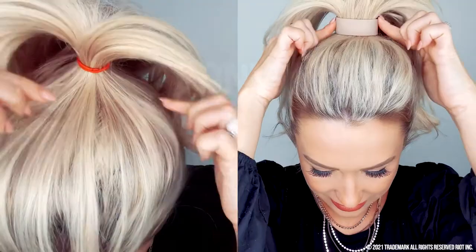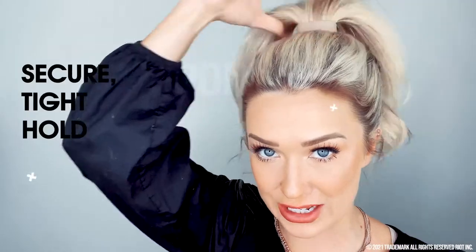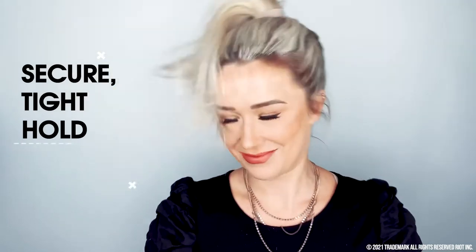Look how thick this looks — it's incredible. This ponytail is way thicker, way perkier, and just way more comfortable. The Ponyo is so secure — it's going nowhere. You can flip, you can toss, and it stays exactly where you put it.